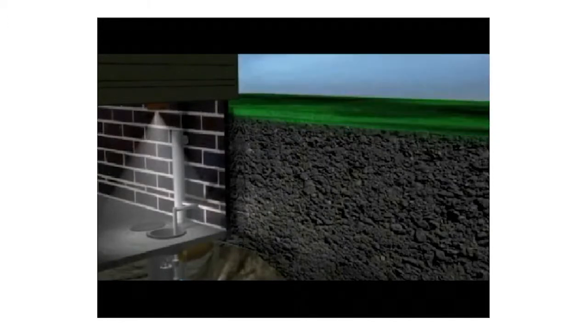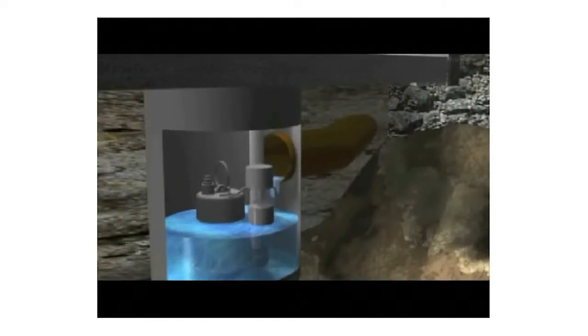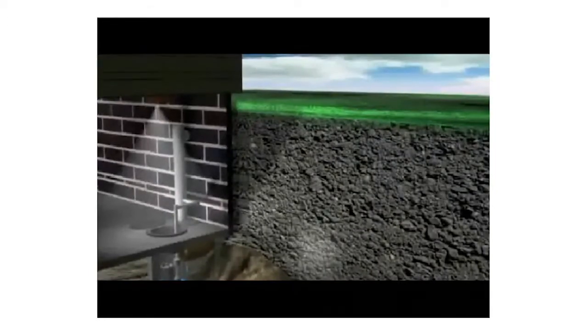Your house is your largest investment, which needs to be protected from flooding. When adverse weather saturates the ground around the foundation of your house, flooding can occur. As water moves through the ground, a drain tile around the foundation of your house directs rainwater into your sump pit. As water rises in your pit, the pump automatically activates, emptying the pit and protecting your basement from flooding.